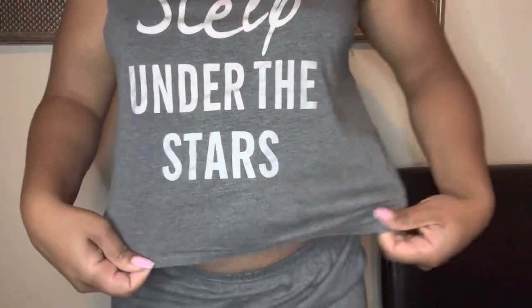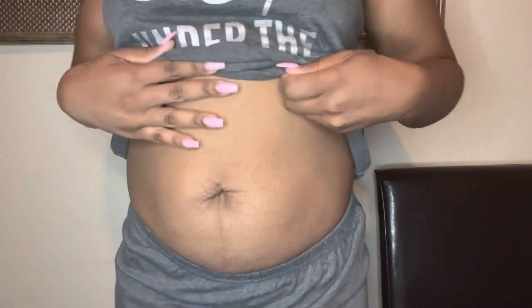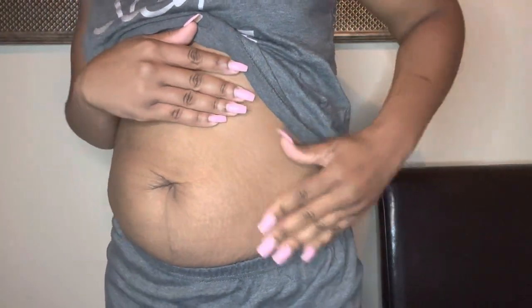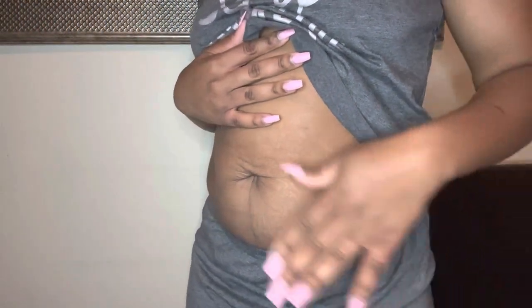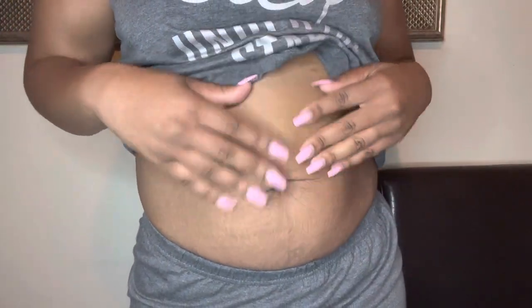For the moment we've all been waiting for — here is my stomach, here are my stretch marks, still pretty loose. I haven't changed my diet or started working out or anything, so anything that has changed about my stomach can strictly be attributed to B-Flat.